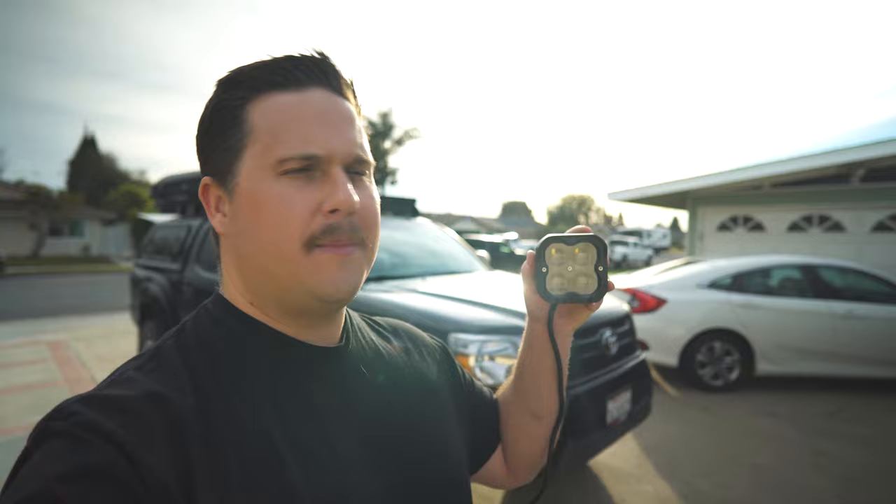We just got back from an off-road trip, and the trip was great, but one of the takeaways is I think we need a little bit more off-road lighting. Thankfully, LastFit Lighting reached out to me. They sent me these 3-inch ditch pods that I'm going to be installing on the Tacoma today, and then we're going to take it out to the desert for a real-world test — a night run in the desert. Let's go open up the lights and get started on the install.